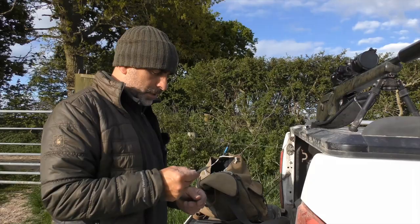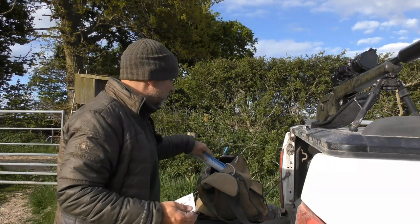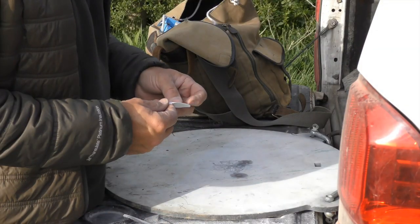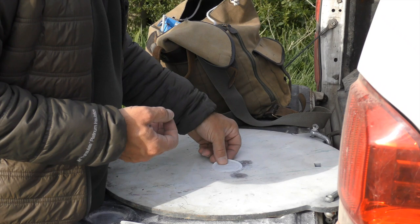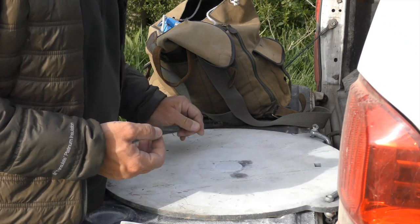As I've actually found some of these little InfraRay targets in my bag I'm going to use one of those today, so we won't need the kitchen foil. Just pull the back off, stick that to your target — easy as that.